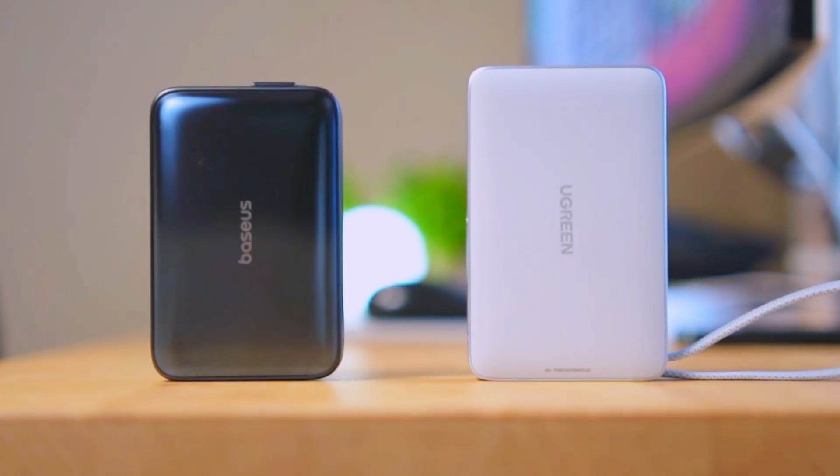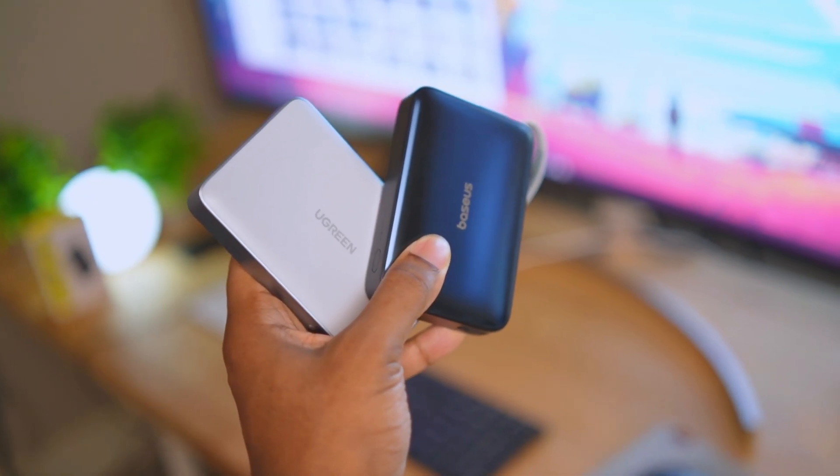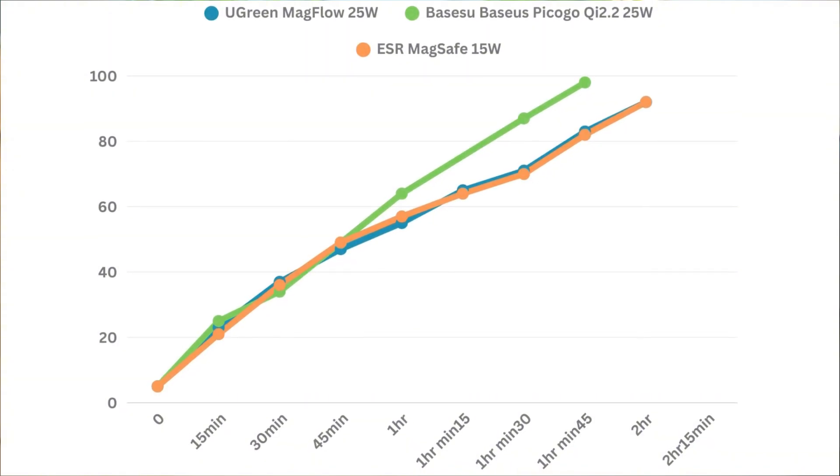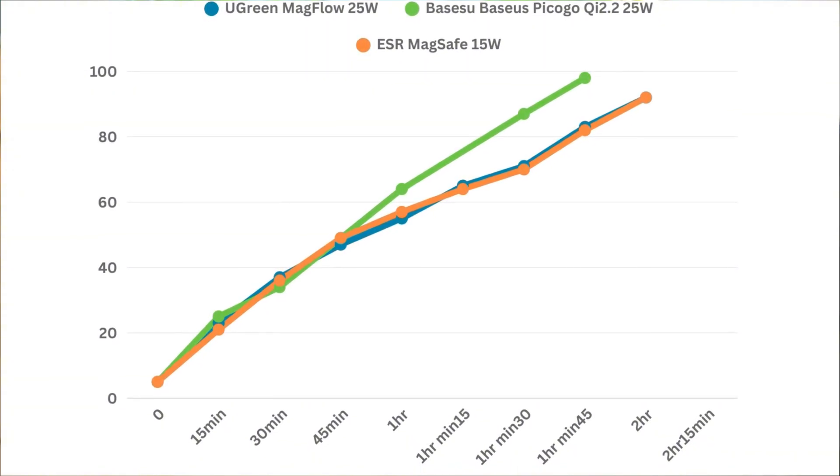For the speed test I tested under optimal conditions — room kept very cool, starting charge at about 5%. From the graph, the Baseus is noticeably faster than the Ugreen even though both are rated at 25 watts. At 15 minutes: Ugreen 23%, Baseus 25%. At 30 minutes: Ugreen 37%, Baseus 35%. At 1 hour: Ugreen 55%, Baseus 64% — pulling ahead. At 1 hour 30 minutes: Ugreen 71%, Baseus 87%. The Baseus fully charged the Pixel 10 Pro XL at 1 hour 45 minutes; the Ugreen finished at 2 hours 15 minutes.